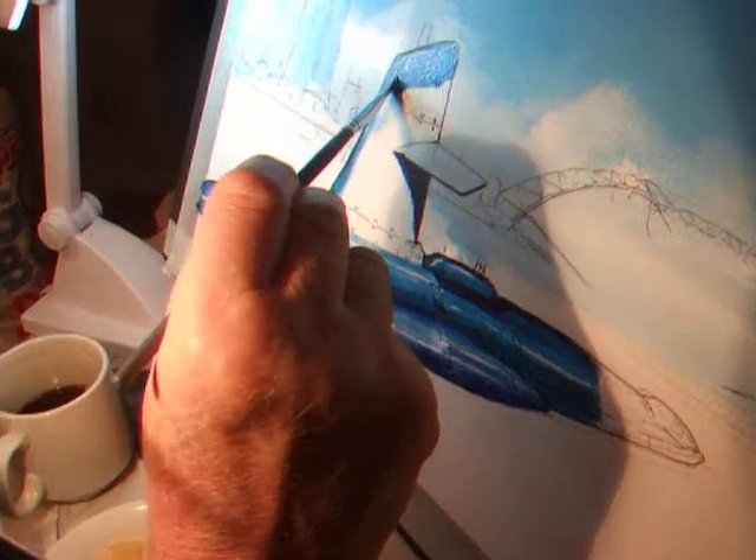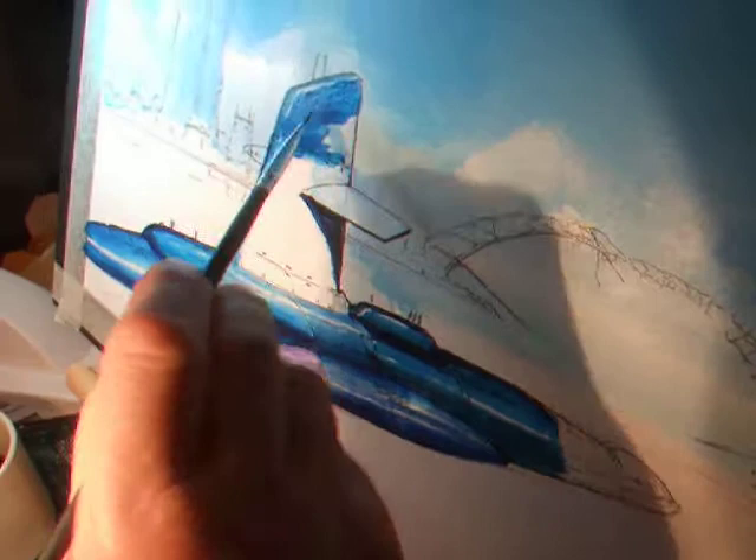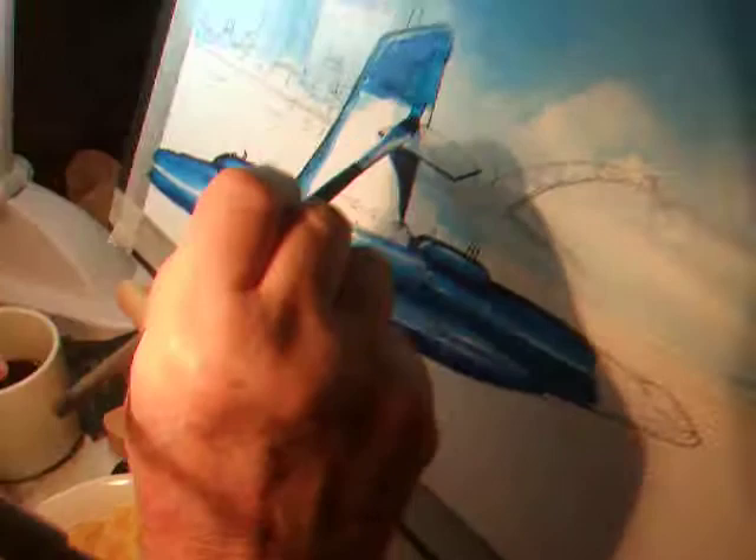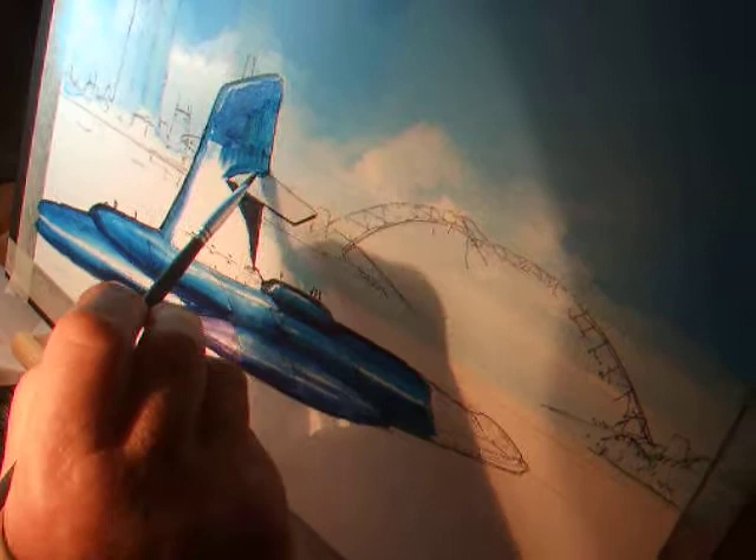Sketching in the sail, which is the big thing sticking up, and basically using a basic tone just to have it stand out against the background. Then I'll probably move across to the background and start on those colors.